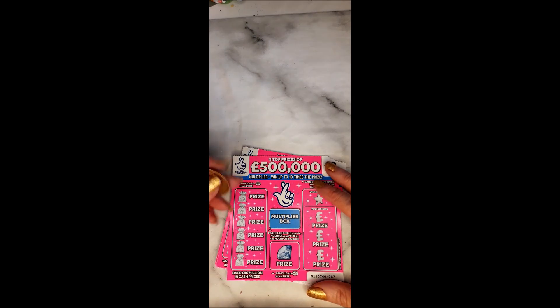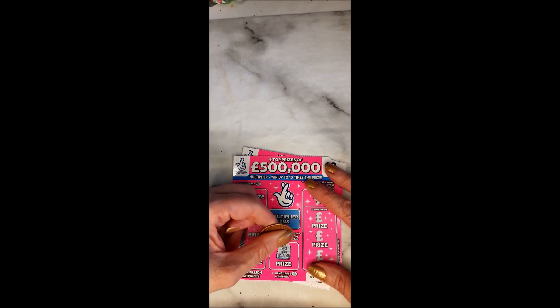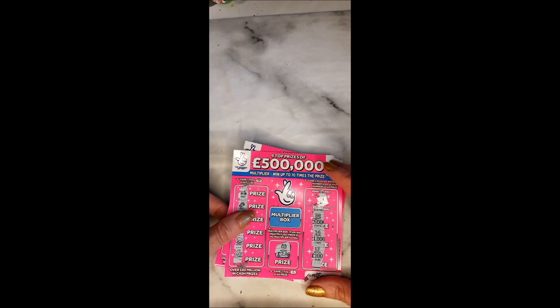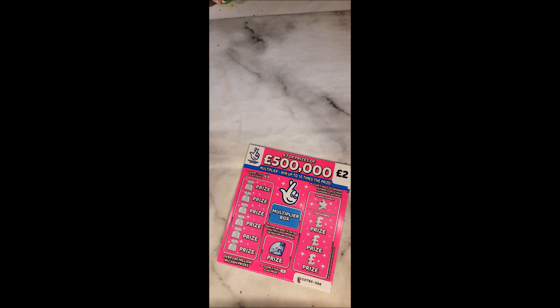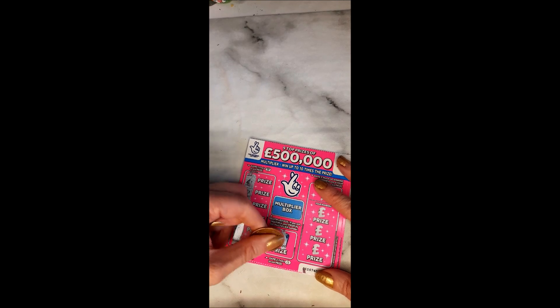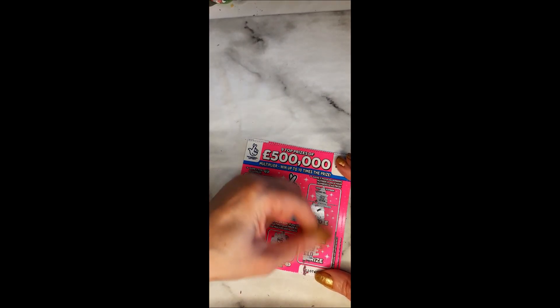Now on to ticket 87 of the pink multipliers, looking for a diamond and number six — no win there. On to ticket 88, looking for number seven — no win.